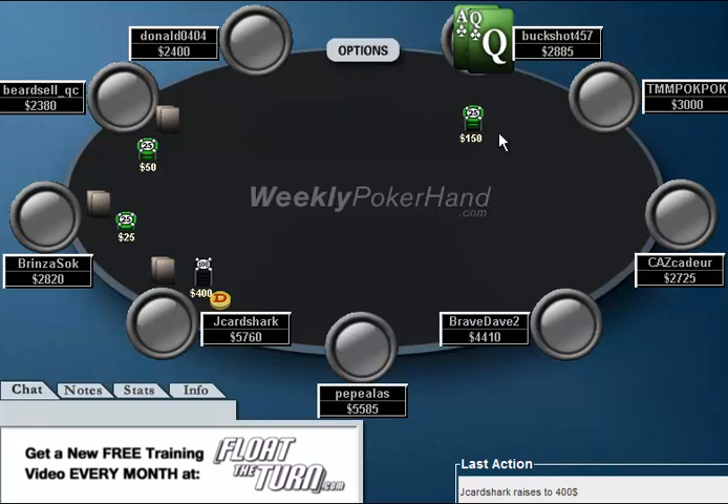Right here he opens to 150 with Ace-Queen suited. I would actually prefer a raise to about 125 here with my whole range. That'll allow you to raise a few more hands, and also whenever you get 3-bet, when you have the weaker hands, you can easily fold. But making it 150 here is certainly not a leak whenever you're 60 big blinds deep, like he is.